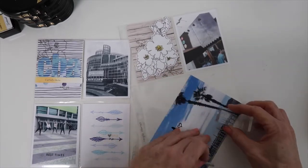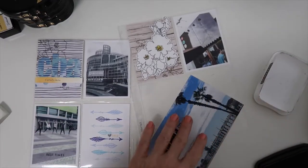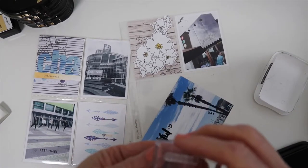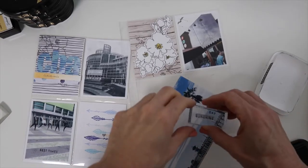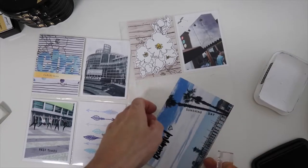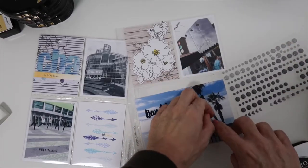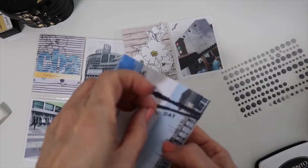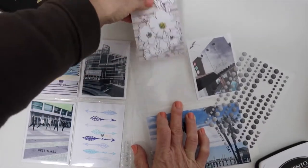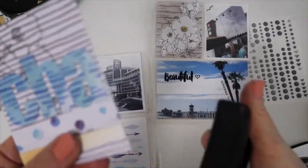Now I'm going to really start adding more detail to these pockets to finish up this story. There are sentiments in the set that say 'sunshine day,' so I'm going to stamp that along the edge of this palm tree. Then I'm going to use another heart from the enamel sheet to add right in between that — I really love that look. I like simple pocket pages but also like nice little details, so I definitely want the photos to be the focus but I also want to make a pretty spread and dress it up.